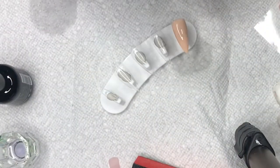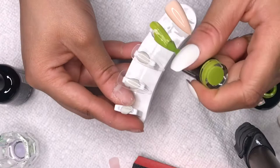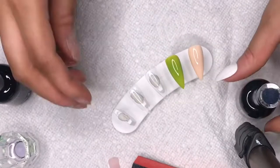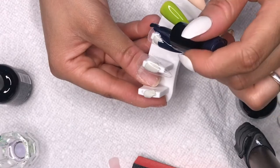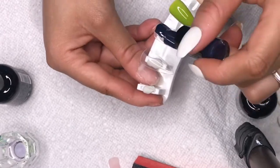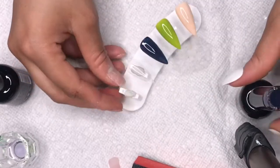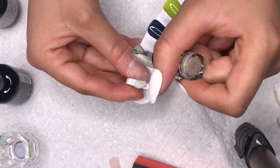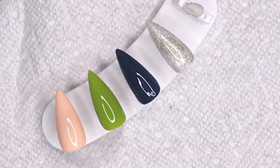The first color is a peachy nude called 'My BF Loves It.' This green one is really unique but super cute — it's called 'Lucky Bamboo.' Then there's 'Aqualicious,' which is a navy blue. These are all one coat and you can see how opaque they are — they go on smoothly with no lint. And this one is called 'Kiss Me Now,' a holographic glitter polish with fine glitter, not chunky. One coat already looks amazing.